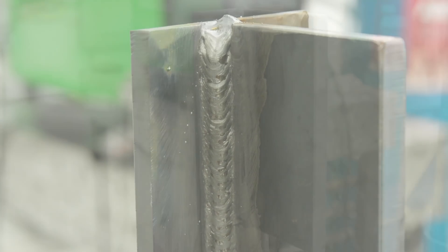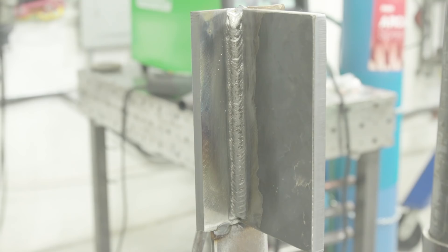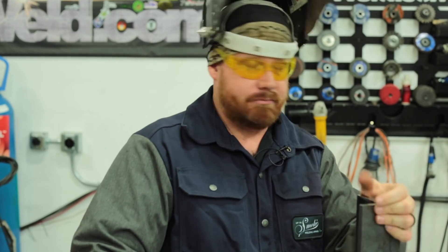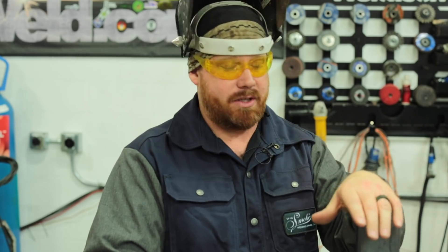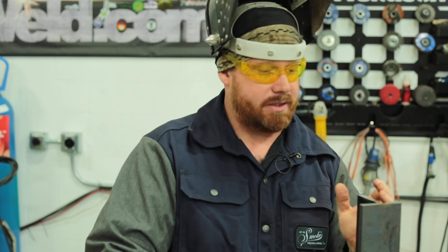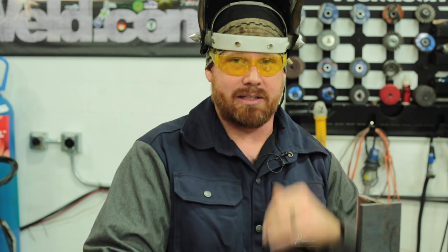Now we're going to run short circuit in the vertical position on the same thickness of material. This is at room temperature — cooled down — so no additional heat input, no preheat, just straight solid 3/8 plate, 3F joint configuration. The pulse spray we ran in vertical is on the backside. Once we get done, we'll cut this in half, etch it, and see what's what.